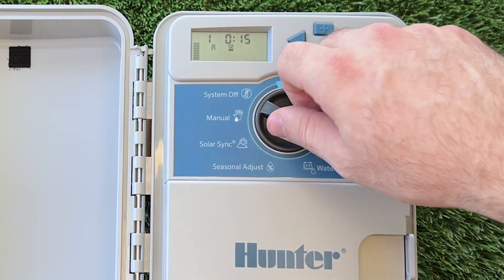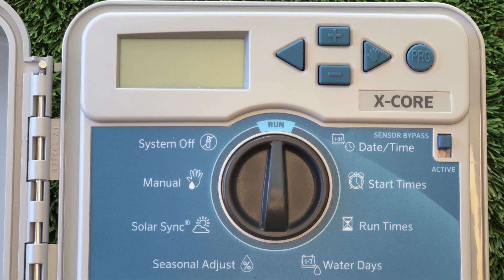Before we start programming, we need to make sure our controller is powered on. Once your controller has power, the screen will turn on, and if the dial is in the run position, it will display the time. Although if your controller is brand new or has incorrect programming, the display time won't be accurate.